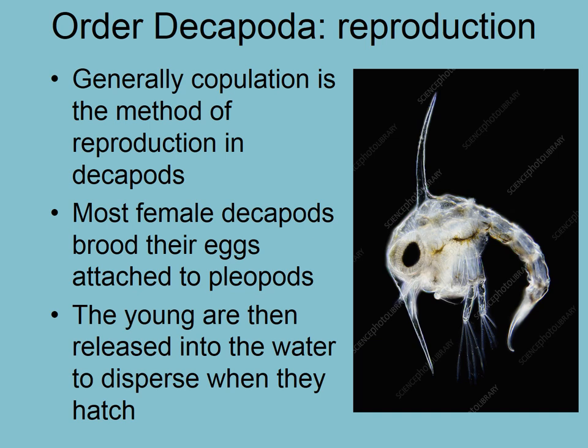Generally, copulation is the method of reproduction. They don't asexually reproduce and they don't broadcast spawn very often. For the most part they will copulate. The male and female will find each other. They're mostly dioecious. The male will transfer sperm to the female, which is generally kept internally and can fertilize multiple batches of eggs. This often happens only when they're molting.